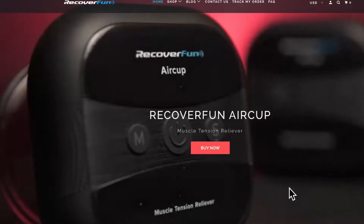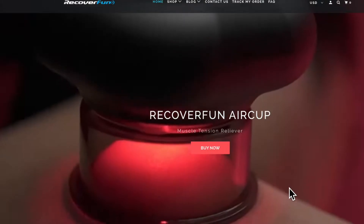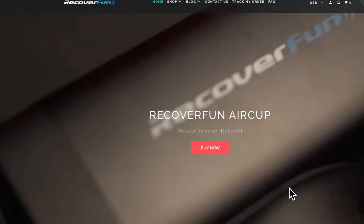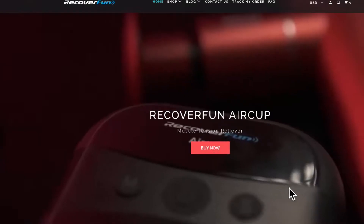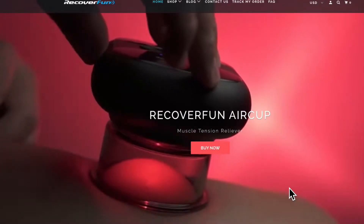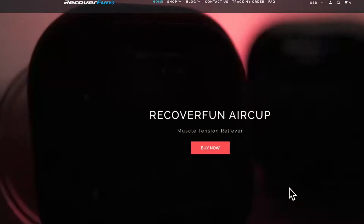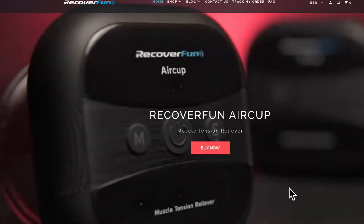If you're in the market for a massage gun, you might consider getting an air cup. This is an alternative to compression — in fact, it's the reverse: it's decompression. Recover Fun, which makes really good massage guns, small and big for pro athletes, has made an air cup, which is a way to mimic cupping.